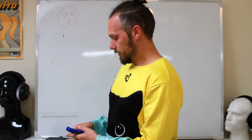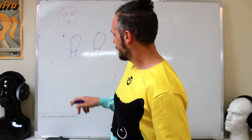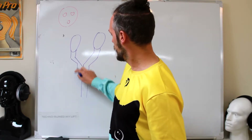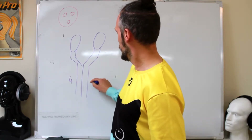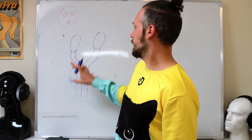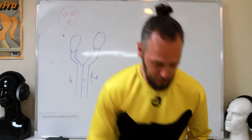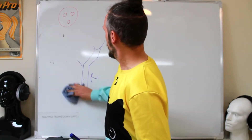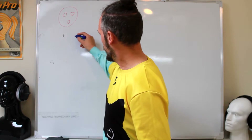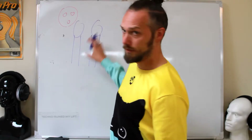Traditional single-ended headphones have two drivers, each with a positive and a negative connection. Normally they share a negative, so in your headphone cable you've got three wires: left plus, right plus, and minus. That can cause a little bit of cross-talk because both drivers are sharing that ground. So some people started using elements of the balanced system to drive headphones, which essentially gave you four wires — two for each driver — and no cross-talk. That's the main advantage.